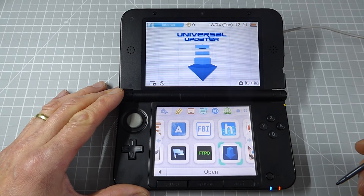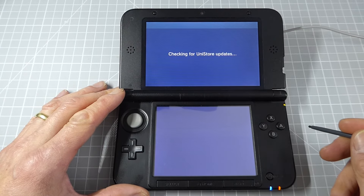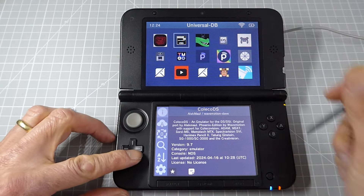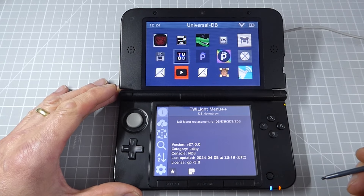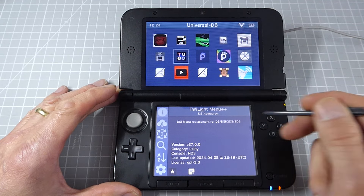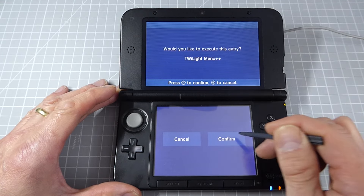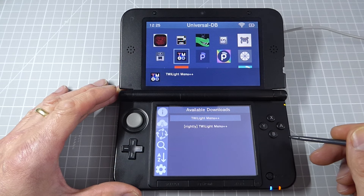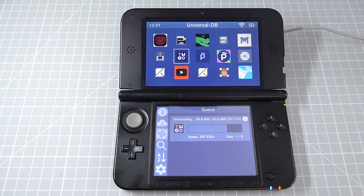The app that we're going to use to manage and launch our DS games is called Twilight Menu++. On your 3DS, open up your Universal Updater app. This gives us access to a sort of homebrew app store, and we need to find the Twilight Menu icon. It should be in view, or just simply use the search feature on the left-hand menu to find it. Then use the D-pad buttons to highlight the one we want. You should see some information about the app popping up in the bottom screen. On the left-hand menu on that bottom screen, click the download icon and you'll see the available downloads for the app. We want the top option to download and install the stable release version. You can see on the menu that those are arrows going round and round with one in the middle — that says that one app is currently being downloaded and installed. And if you click on that, you can actually see the progress.